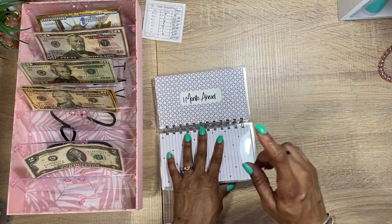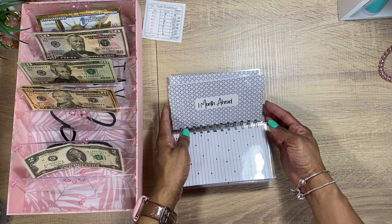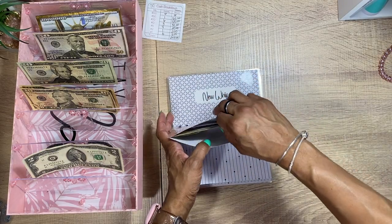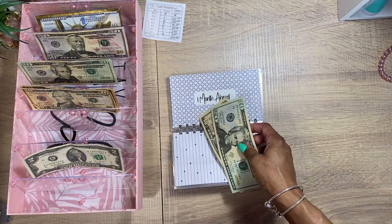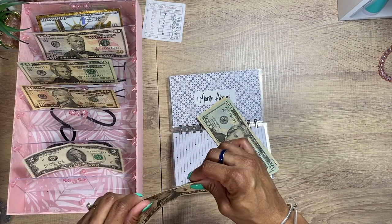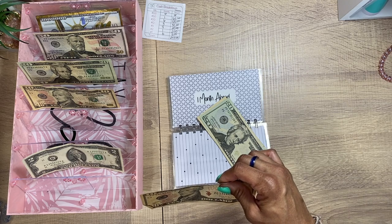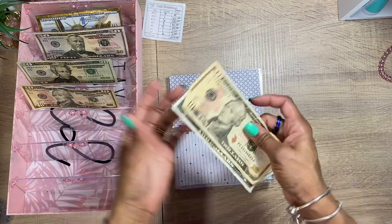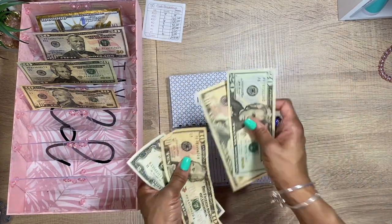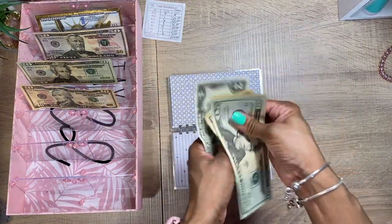Next we have the 'Month Ahead' savings. We have $30 in there, so we're going to add $12 — a $10 bill — actually it ends up being $12 because I think I might have switched something out, but we make it work. We got $20, $30, $40, $42.